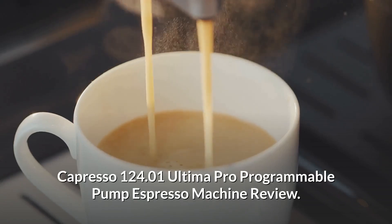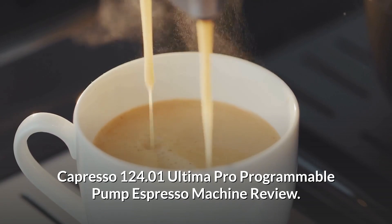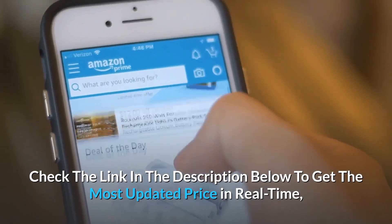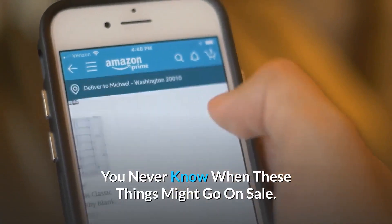Capresso 124.01 Ultima Pro Programmable Pump Espresso Machine Review. Check the link in the description below to get the most updated price in real-time — you never know when these things might go on sale.